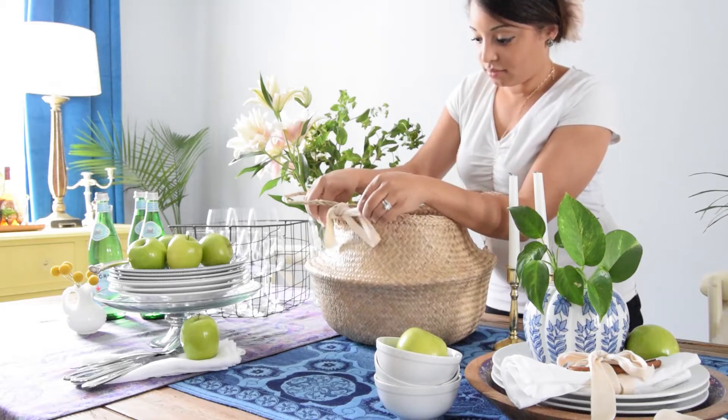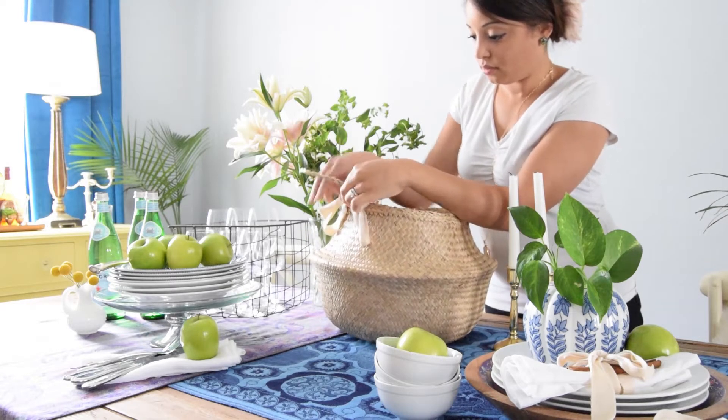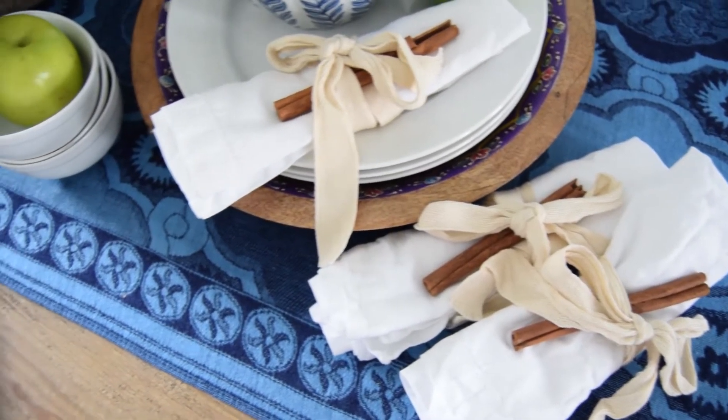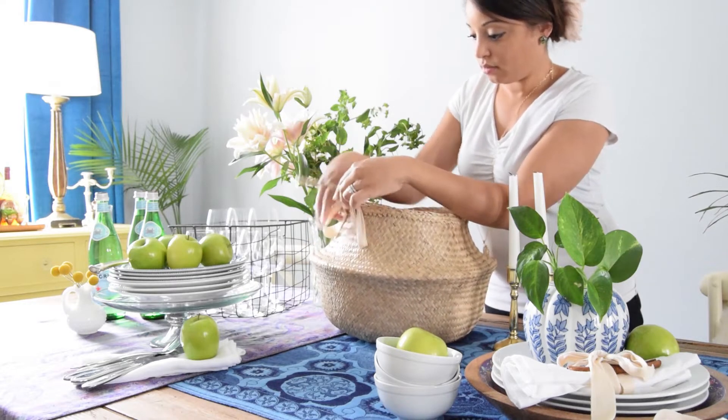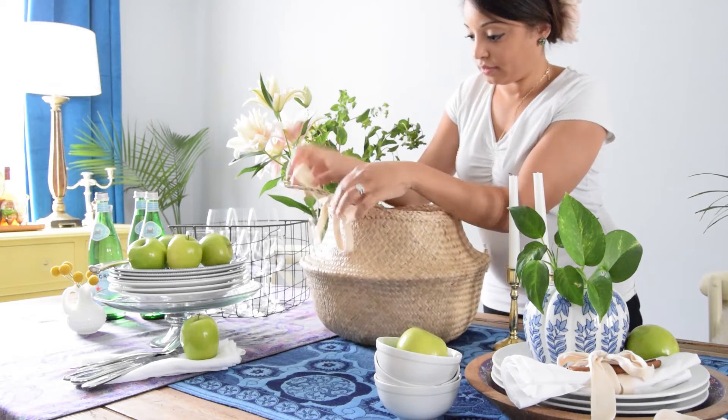To start your tablescape, go ahead and tie some ribbon to your belly basket. I wanted to incorporate the same ribbon that I used around my utensils and as a napkin ring, so I tied this natural-colored ribbon just to one side of the belly basket.